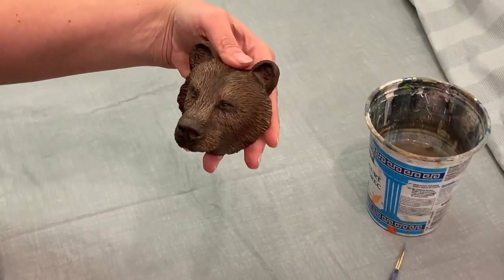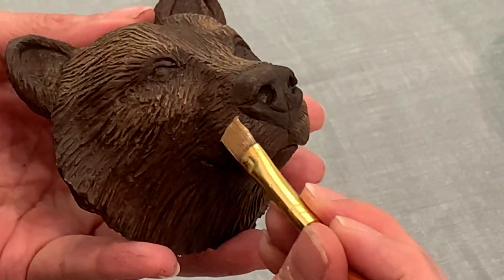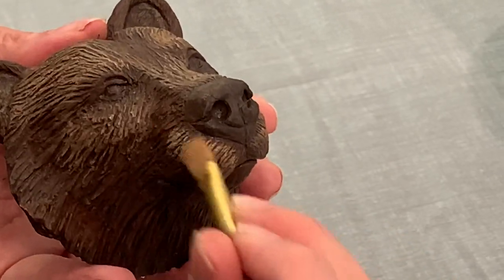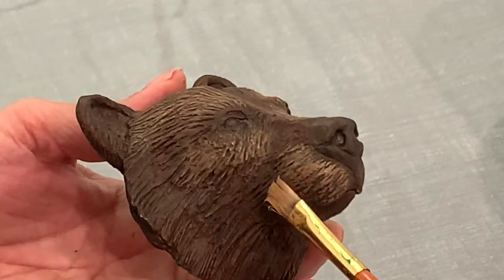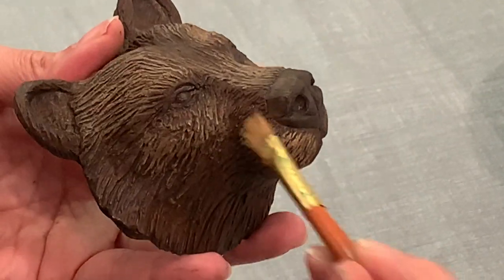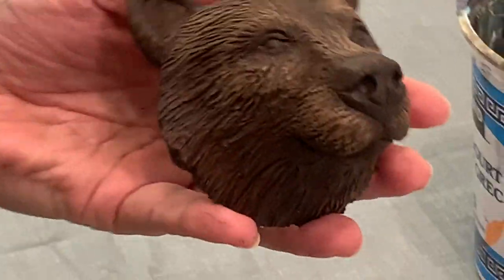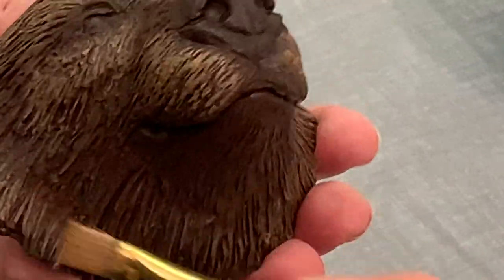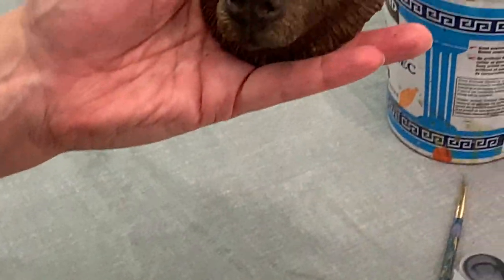I love this — going lighter and lighter and lighter, just building up this contour. You can see bear coming to life. Now I'm going to do the same on the muzzle, right here on that top part, leaving the underside darker. I love them. Then I'm going to go around the rough edge here at the edge.